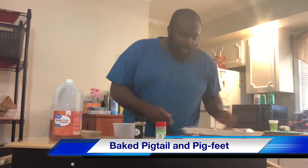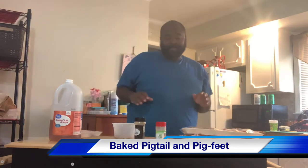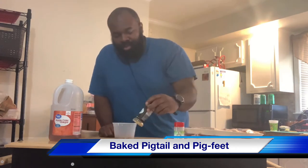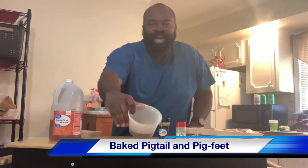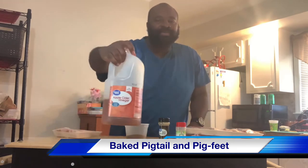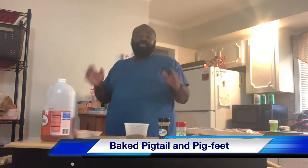So today, what we're going to take and do — the four seasonings I'm going to use today are some garlic powder, a little seasoned meat tenderizer, some Showtime season, and some apple cider vinegar. So that is the ingredients that I'm going to use today.